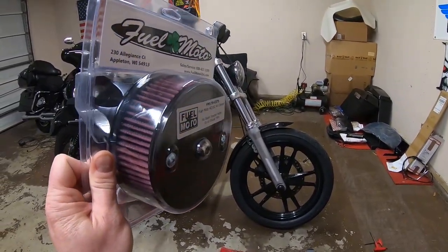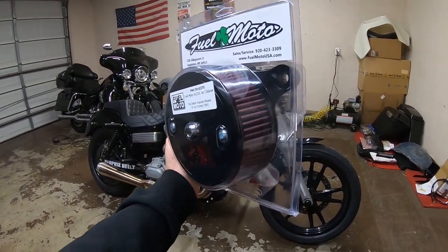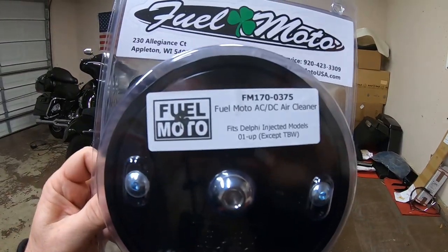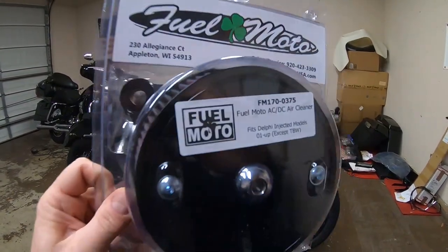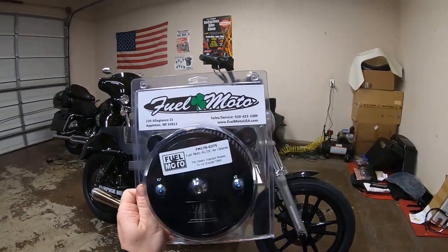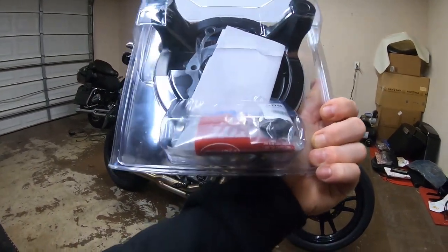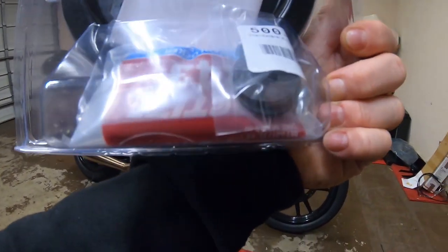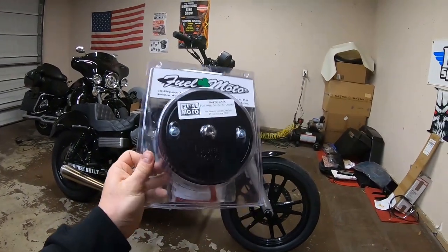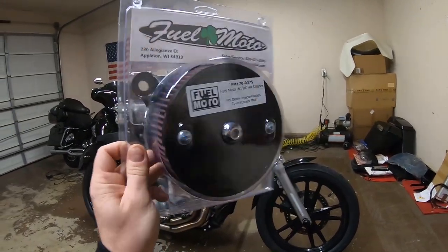What I decided to go with was a Fuel Moto AC/DC Stage 1 air cleaner kit. This is for a cable-operated throttle body, so it should bolt right up. Fuel Moto is a really good company — I've worked with them in the past on motor stuff and their customer service is great. They actually include some Loctite in the kit, which is insane.